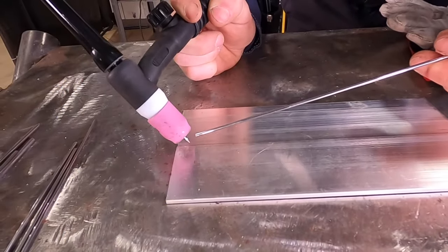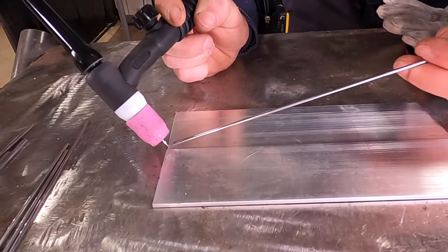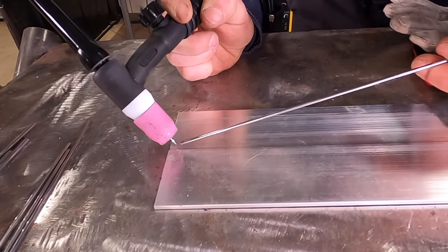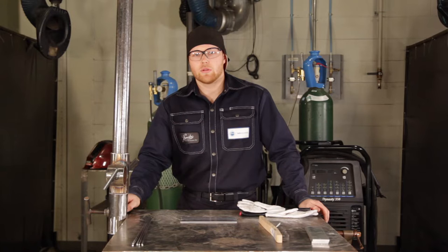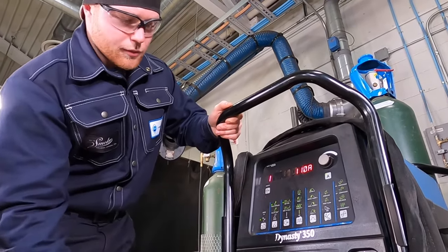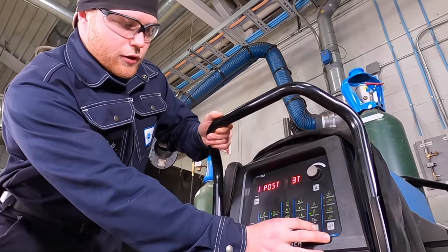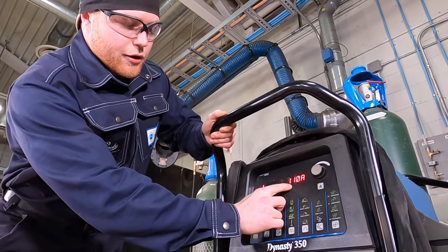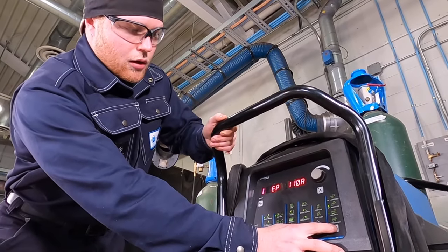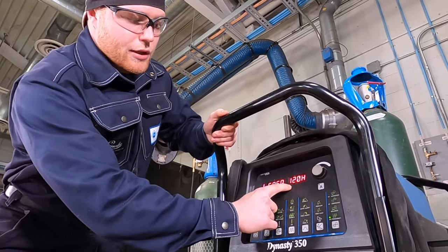You will also notice that I'll be using a 3/32 sharpened 2% lanthanated tungsten. We'll be running AC polarity, high frequency TIG because we're using the foot pedal. Our pre-flow will be 0.5 seconds, post flow 3 seconds, amps are at 110. Our AC balance is at 70%, so 30% cleaning. AC frequency is at 120 Hertz.